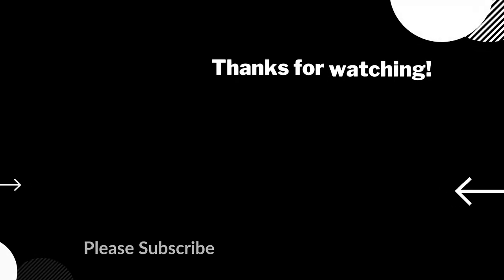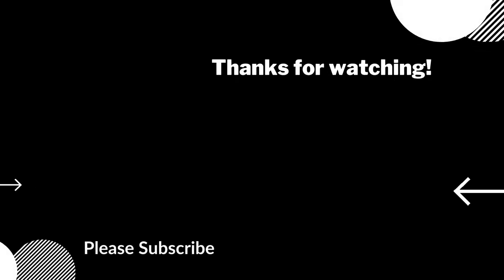This one's the easiest to use, I think. The circle on the left has a picture of us in it — if you click it, it'll subscribe you if you're not. And then the box on the right has videos I think you'll like.